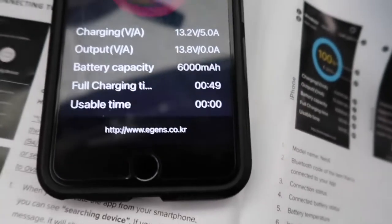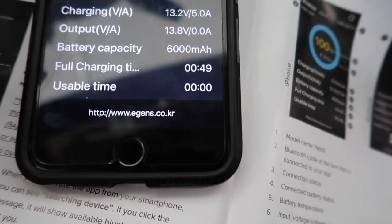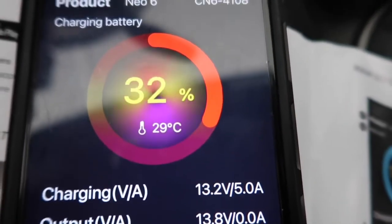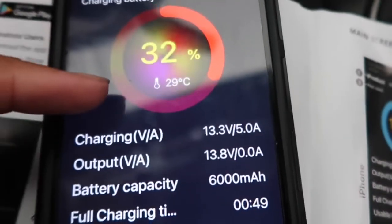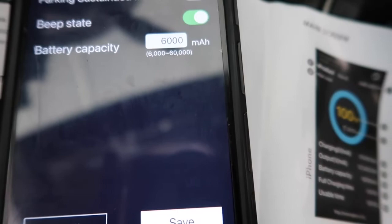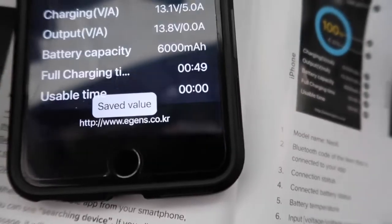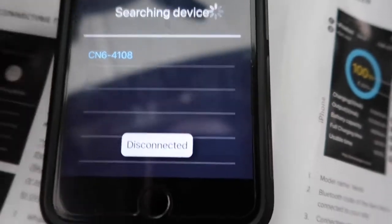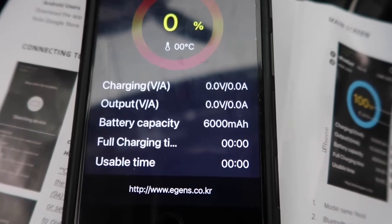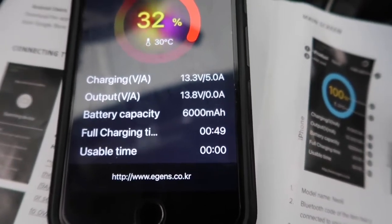So that's what it shows me: charging output, battery capacity. It's a good thing to see everything — the temperature, how much it's charging. Let me try to switch to Fahrenheit instead of Celsius. Battery capacity: 6,000 mAh. It says 'deep state parking mode' but doesn't really show an option to change that. And that's where you search for the battery — if you have multiple batteries you can connect them and it automatically communicates.